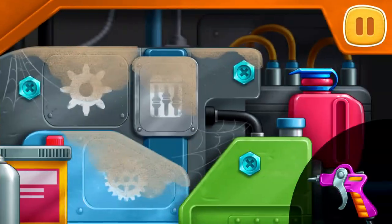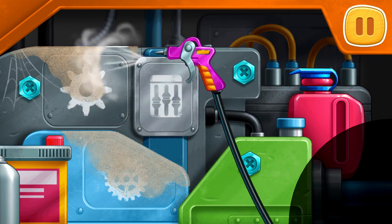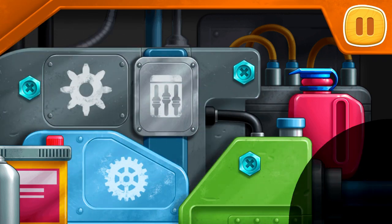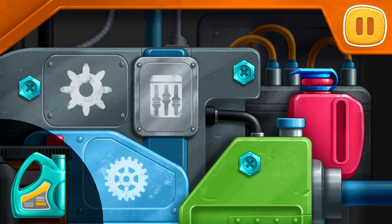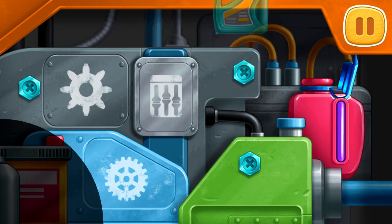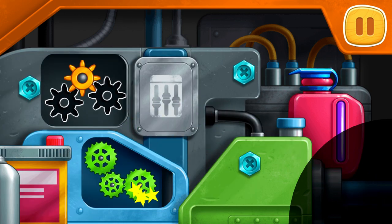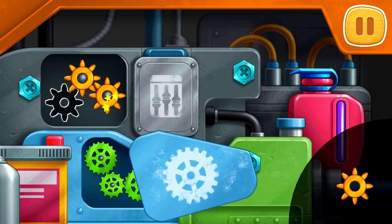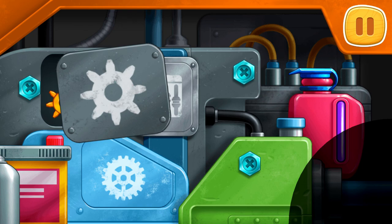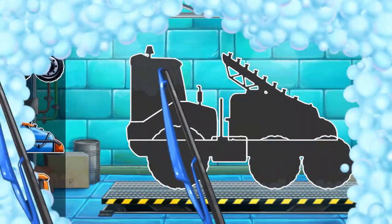We need to repair the engine. Clean the engine from dirt. Pour the coolant. Drag the gears into the empty slots. Let's assemble a sprayer truck.